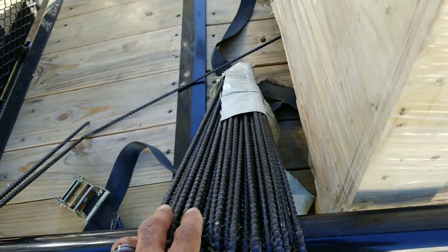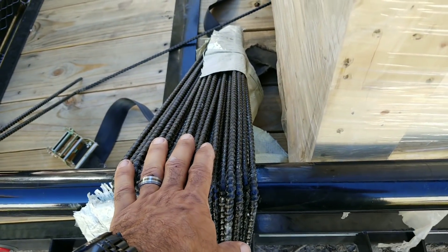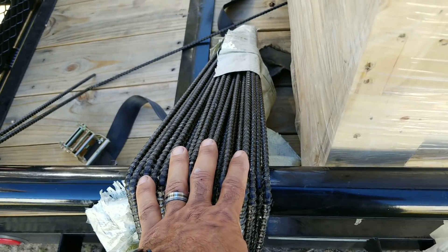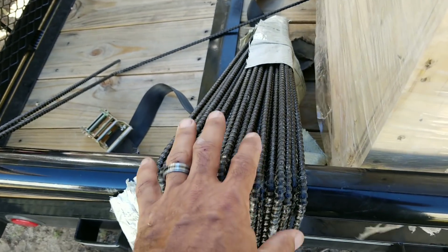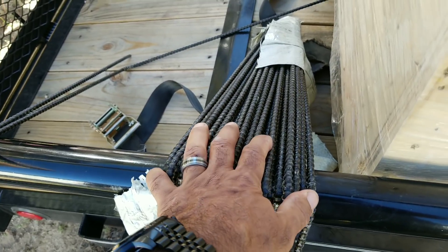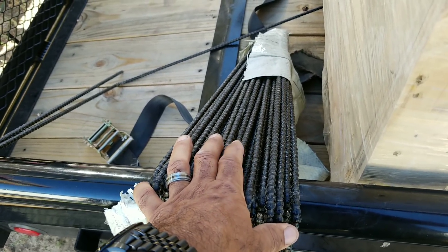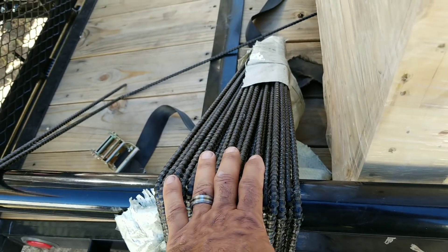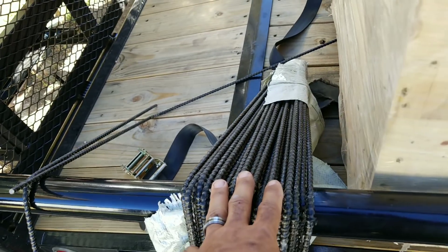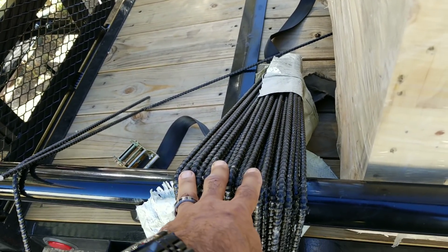By using basalt in 325-foot lengths, you have a lot less overlapping, which means you're using less material. Basalt is a little more expensive than steel, but for all the properties you get and how easy it is to work with, I think it's a lot more beneficial. You can't build all jobs with basalt — you need a structural engineer to engineer your projects — but if you're looking to build a dome, basalt rebar is really the perfect type to use.